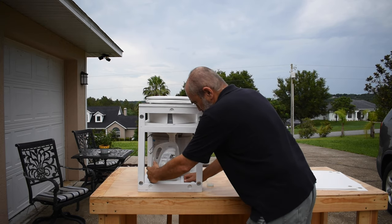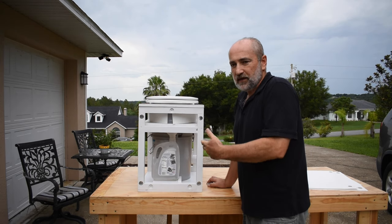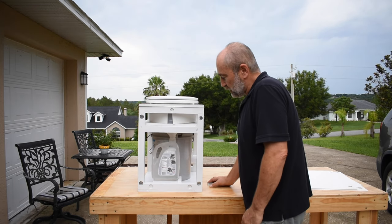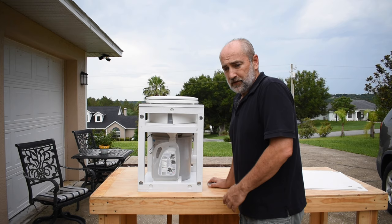The great thing about it is it's easily replaceable. You can get these at any supermarket or Walmart any time you want. Just don't mix it up with the one you haven't used yet.